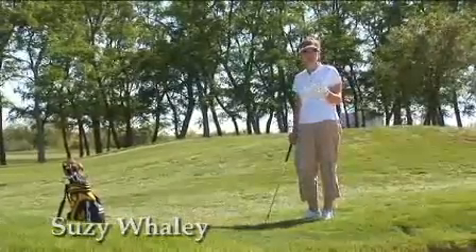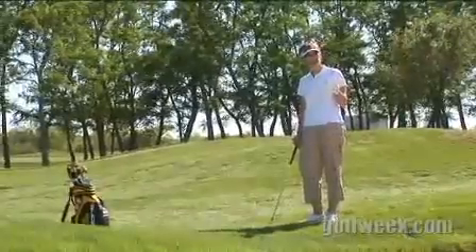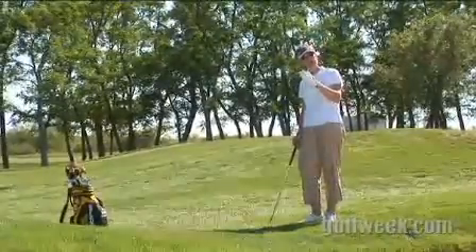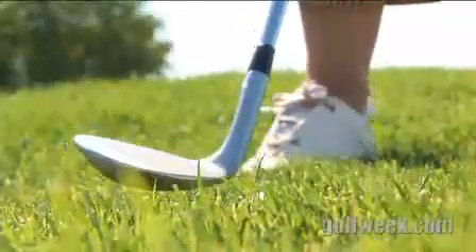If you have an L wedge in your bag, which is a 60 degree club, great, because you're going to get more loft. If not, and you're using a sand wedge, I'm going to have you open the face just slightly, meaning turn it on its back slightly. Open the face.